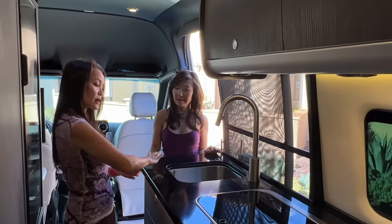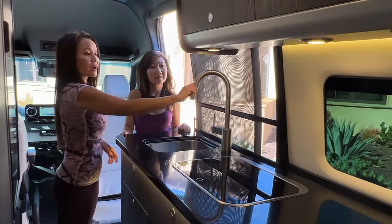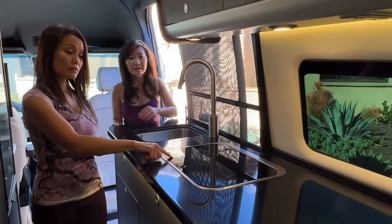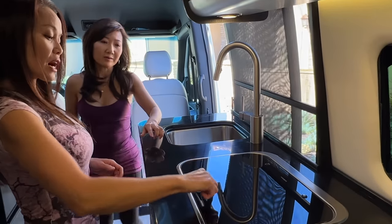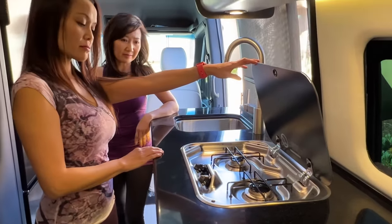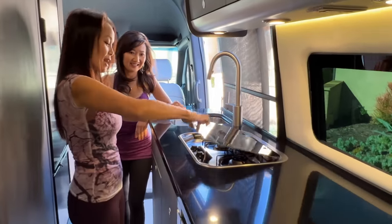The sink area is similar to the 19, except the faucet design is aesthetically different, though it still pulls down. The burner lid is also different — there's a little cutout here to pull it up. It's still two burners. I've only boiled water with it so far because we don't want any smells.